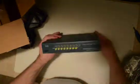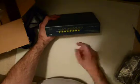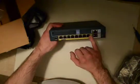Now we've got the firewall itself. On the front, we've got the lights for the different ports, activity lights, and a USB port that is not being used. We also have the different ports here.